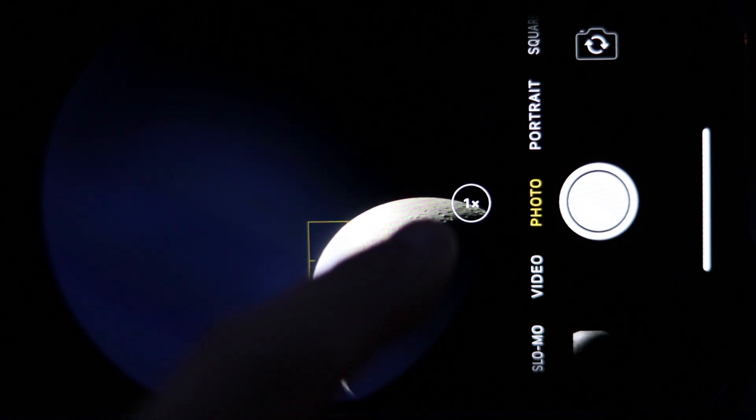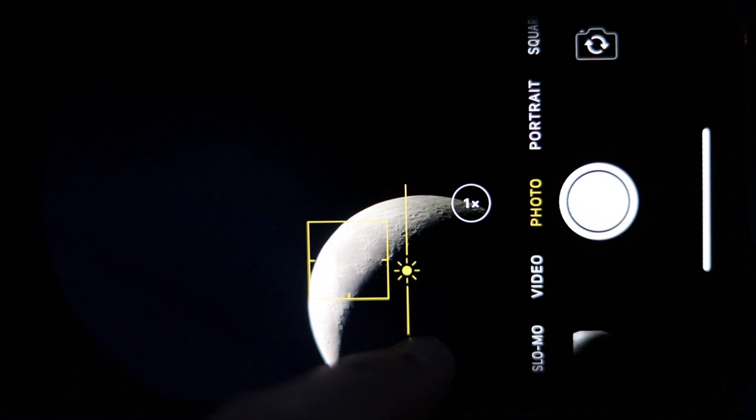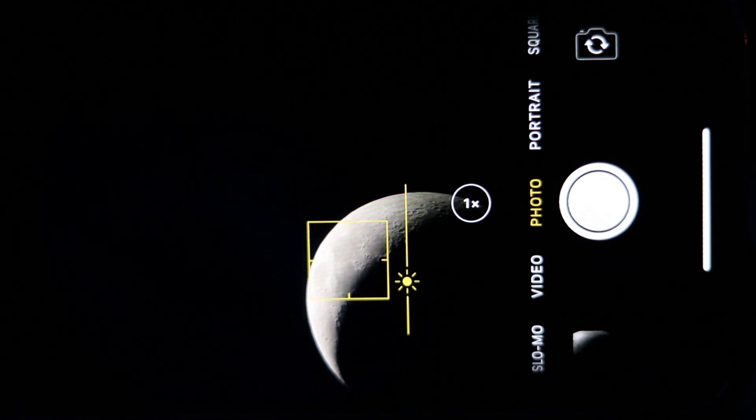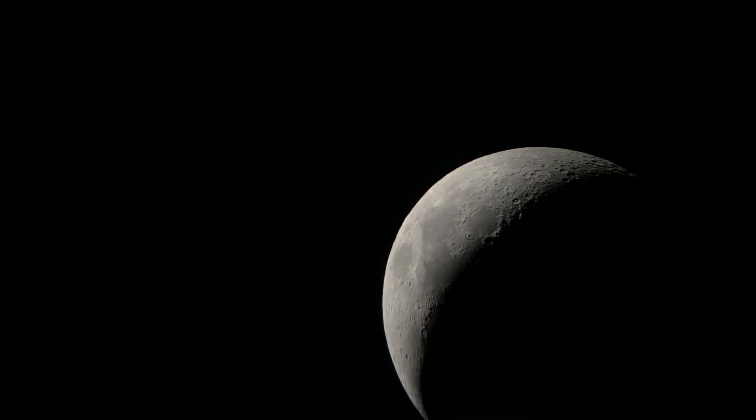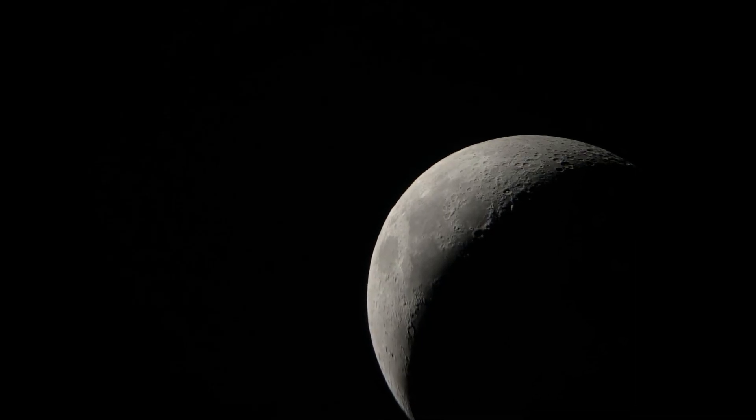You'll probably also need to make manual adjustments to the exposure. Once everything looks sharp and properly exposed, tap the shutter button and now you've just become an astrophotographer.